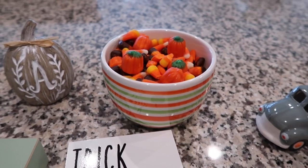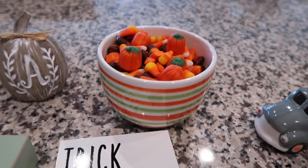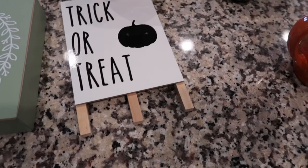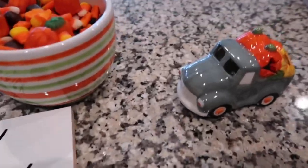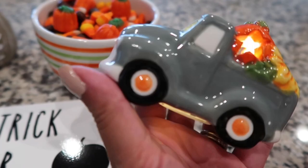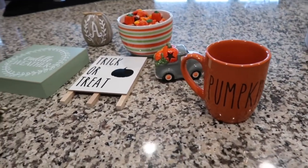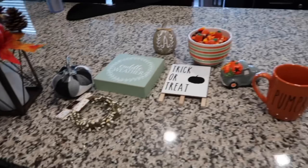I have this little Halloween candy dish bowl with some candy corn and pumpkins in it, just for display — though of course you could eat them if you come to my house and want a sweet treat. I have this little easel that says 'trick-or-treat' that I made using an easel from Dollar Tree and my Cricut machine. I have this adorable little light-up car from Hobby Lobby — it's a little pumpkin patch scene in the back, so cute. And then I have this mug that says 'pumpkin' which I made last year with a mug from Dollar Tree. So let's deconstruct and add all these goodies!